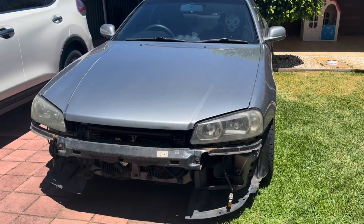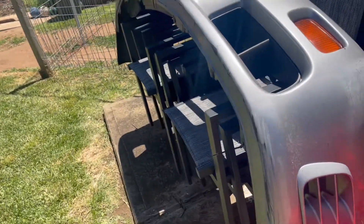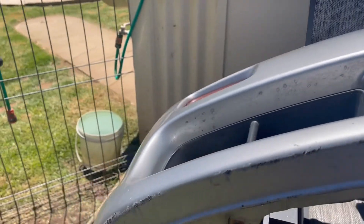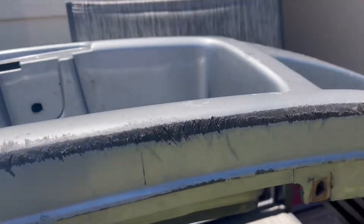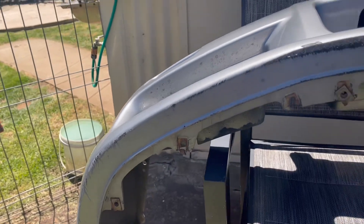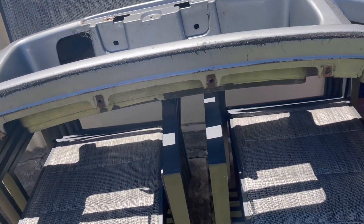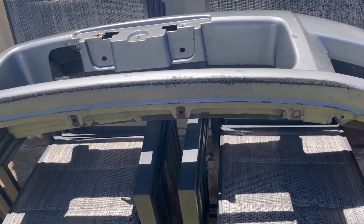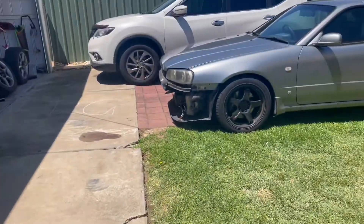I encourage everyone to remove their bumper bar because it gives you a good idea of what's actually going on with your car. Now, this bumper bar was a secondhand one I paid fifty dollars for, just to get me through while the S-tune front gets fixed. It's a little worse for wear. If I was pedantic and this was an immaculate bumper bar, I probably would have sanded down the bottom side to make the double-sided tape stick better.